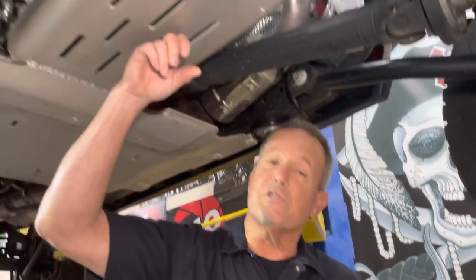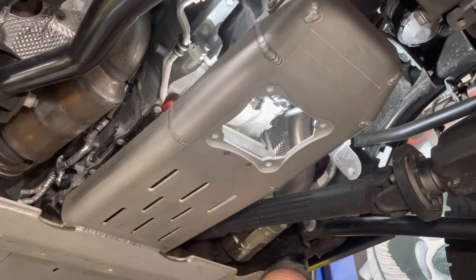Hi, Mike Duval, Duval Off-Road Designs. We all know oil changes can be messy, and if you've installed an engine skid plate like me, even messier.